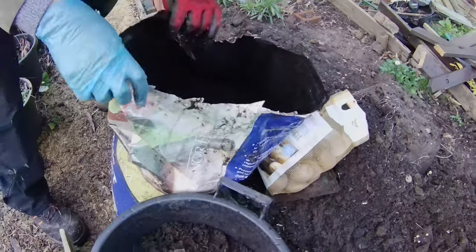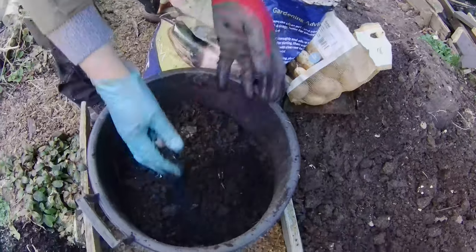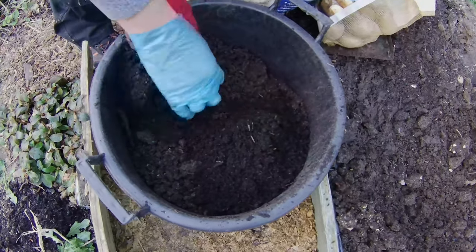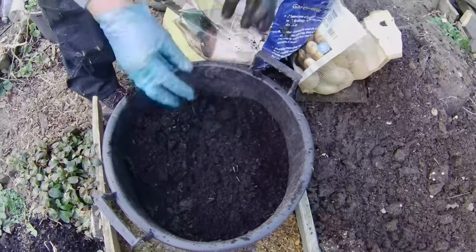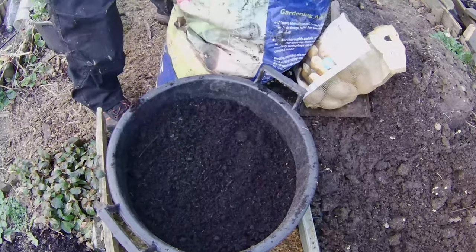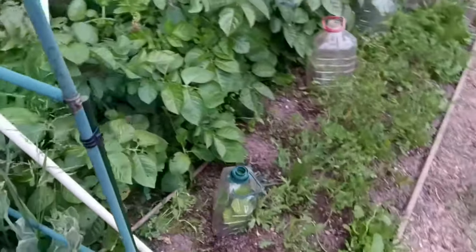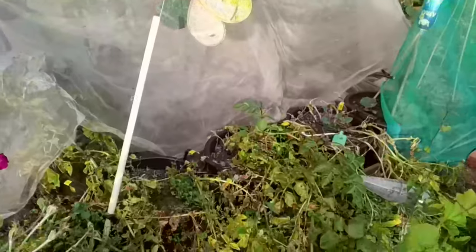Finally, fill the bucket nearly to the top with the compost mix, ensuring the potatoes are covered. Once the potatoes start to grow, it's important to keep the soil moist. To help with moisture retention and weed suppression, we'll use dried grass clippings or straw to cover the soil in the bucket. This will also protect the developing potatoes from sunlight, preventing them from turning green.